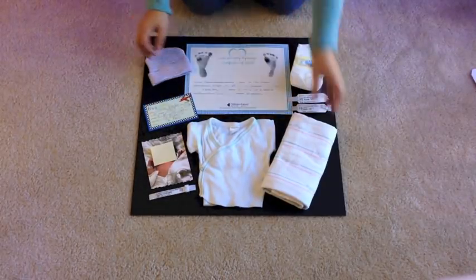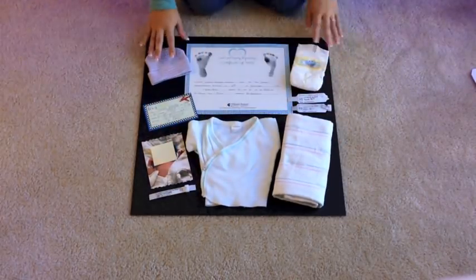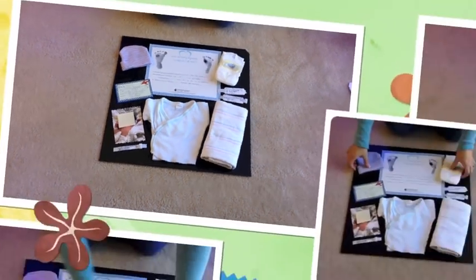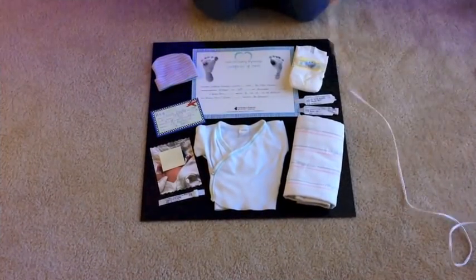These are just some of the items that me and the baby's mom discussed that she wanted — it's actually for a friend of mine. You can move things around and arrange stuff differently, but this is the way I found I liked best and fit the most stuff into it.